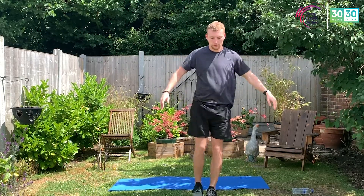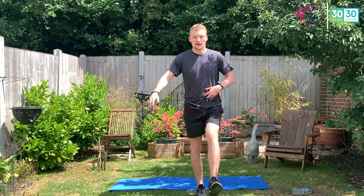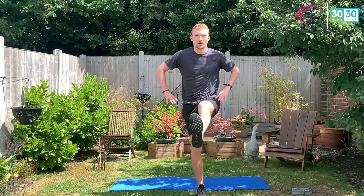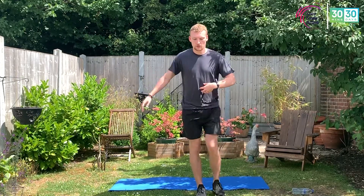Four, three, two, one. Change those legs again — on one leg. Hold that wall if you haven't quite got balance, get those hands on those hips. Three, two, one — stop there.